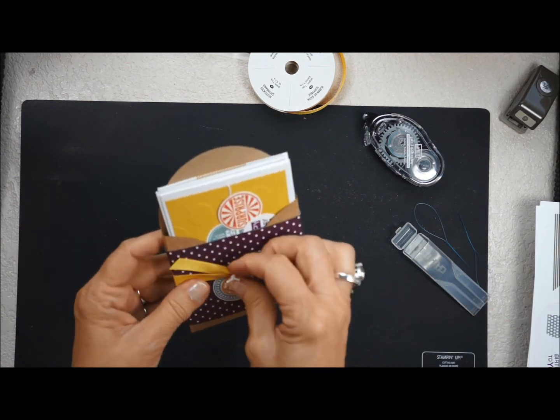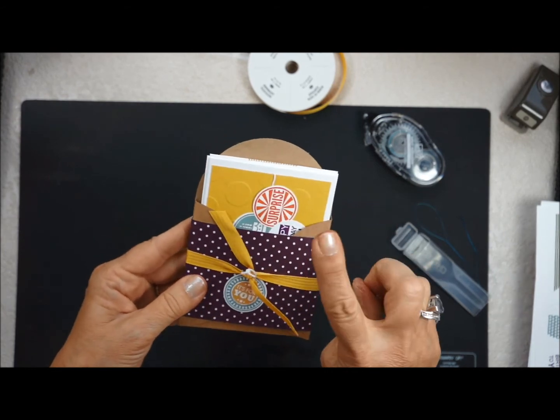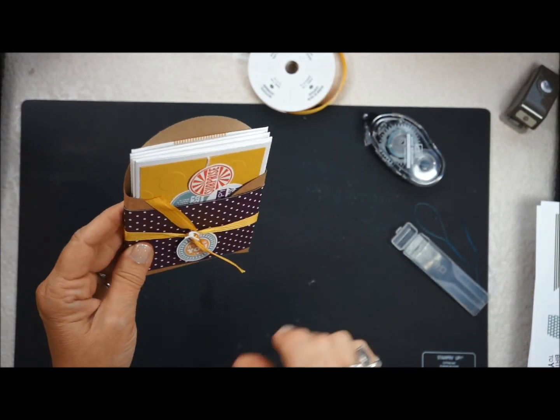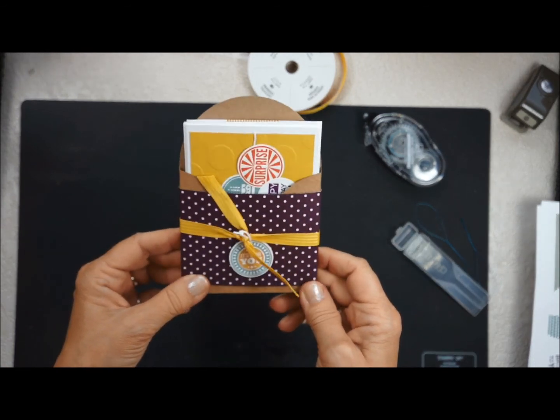My gift is done! How fun is that? The next video will show you how to make the cards that go inside your holder. Thanks for stopping by and come back for the next video!